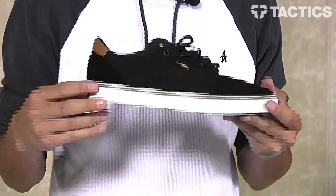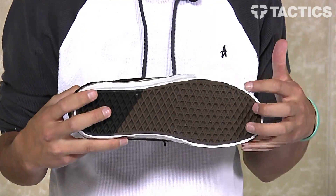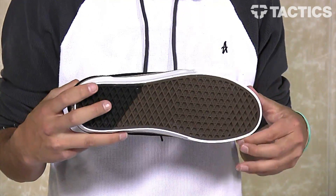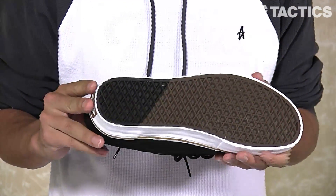The vulcanized construction is called Pro Skate from Vans — a more heavy-duty, durable vulcanized system that's going to last a lot longer, with that foxing tape. And on the bottom of the shoe, you've got that classic Vans waffle sole pattern.